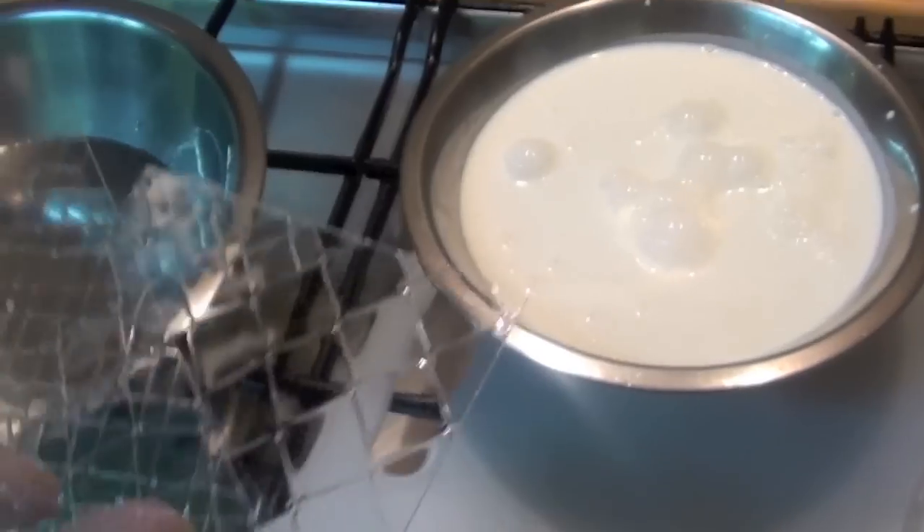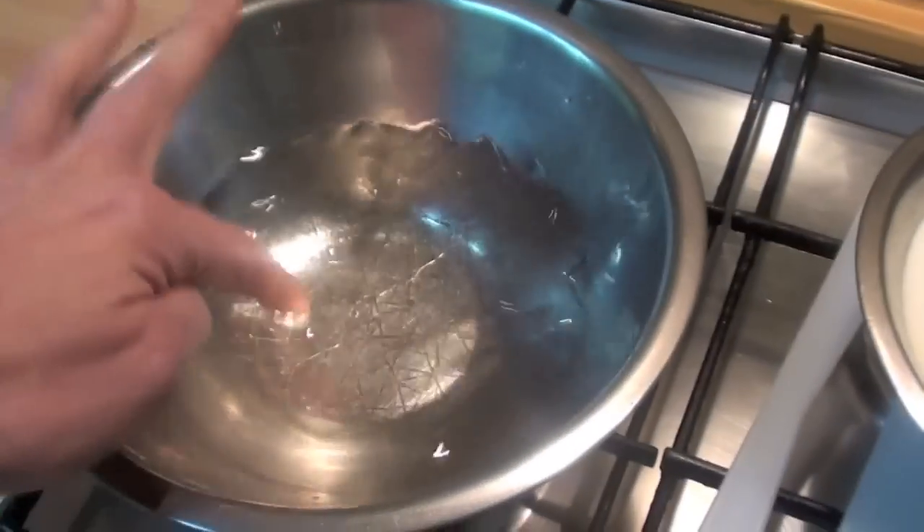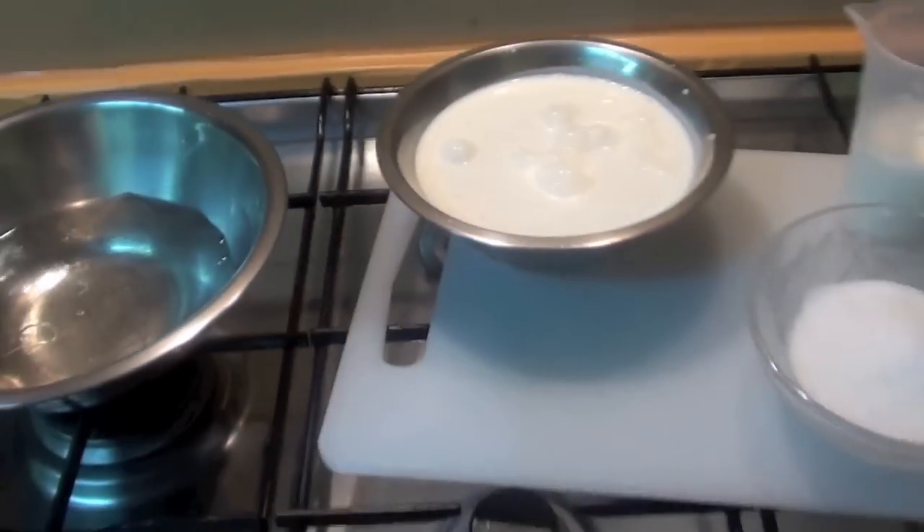Let's start. First of all, add the fish glue to soak in cold water for at least 15 minutes. Leave it there and let's start.